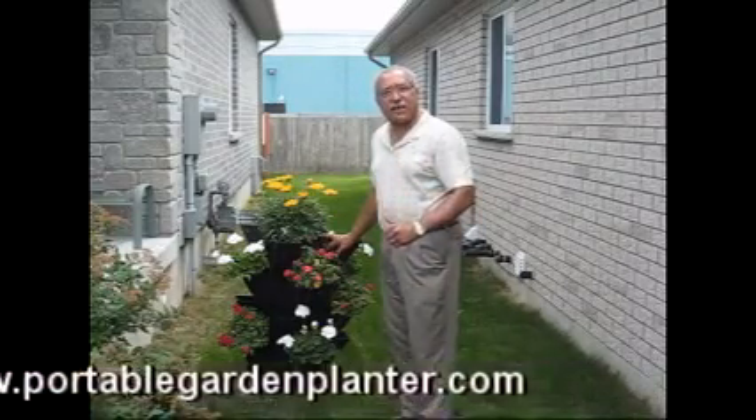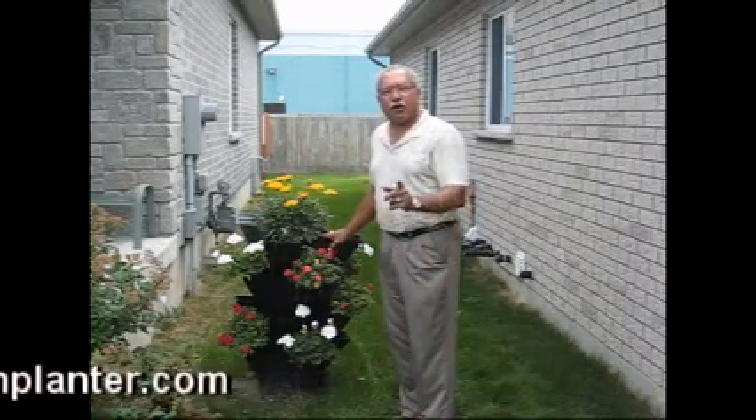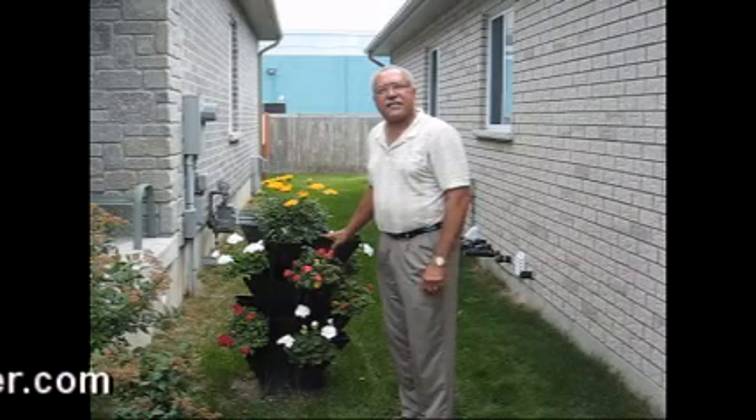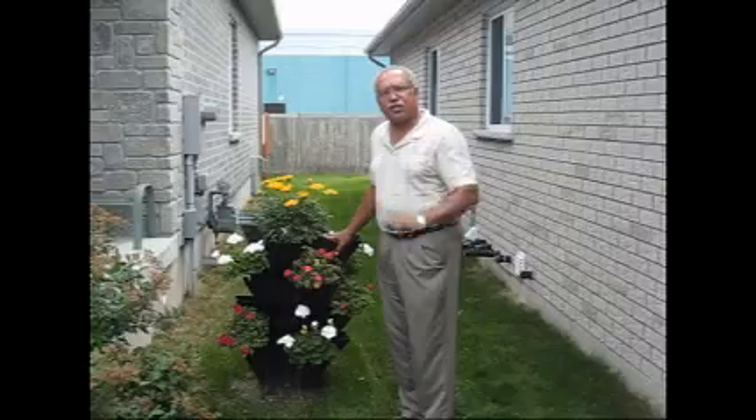Or if you have a lot of space, this will enhance your driveway or your walkway. The portable garden planter is very simple and easy to put together, and I will show you just how that's done.